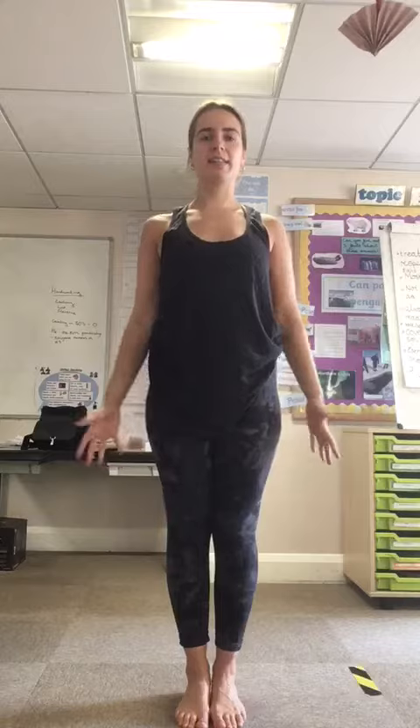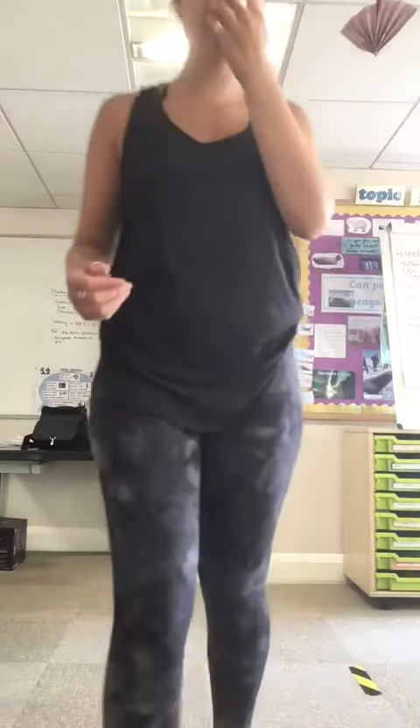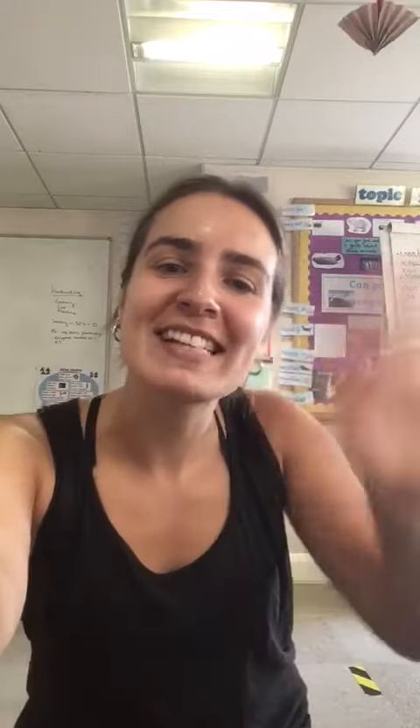This was a variation of a sun salutation. I hope you enjoyed it. Let me know if you have any questions and have a lovely day. Bye.